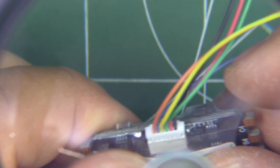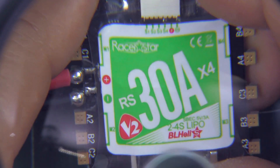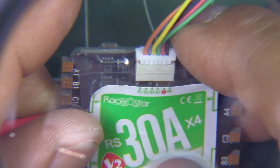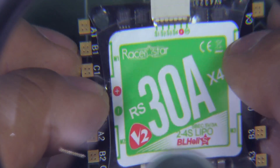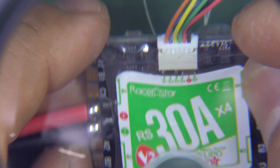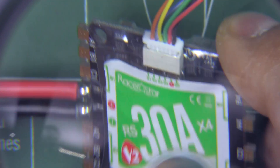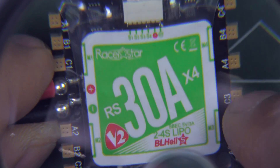So that's a quick overview of this ESC. I'll be using it pretty soon on one of my builds, so this is part one. In part two I'll report how this works and how it compares to other ESCs I've tested. Keep an eye out for the second part in a few weeks — I'll let you know how this is working.